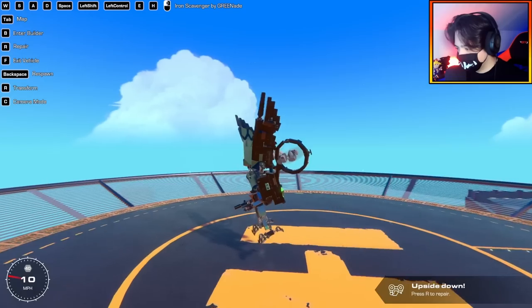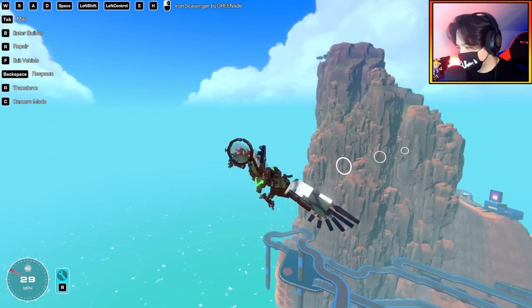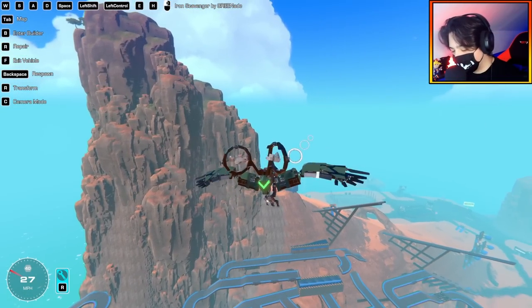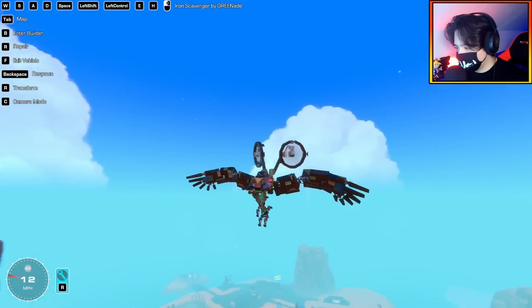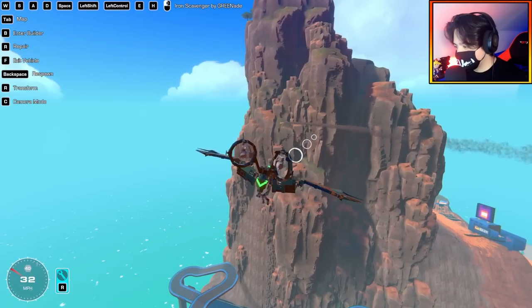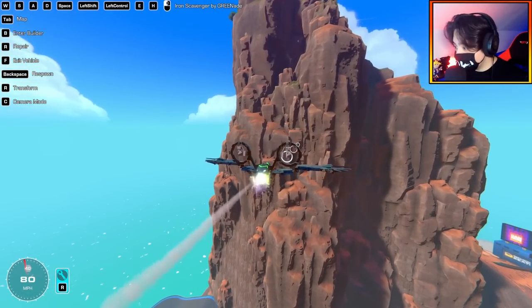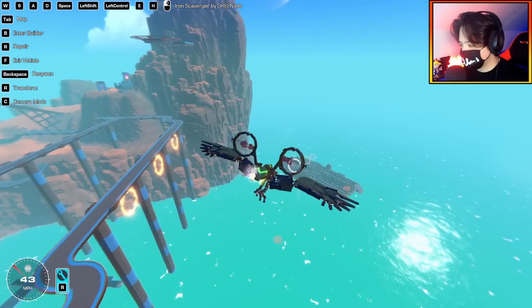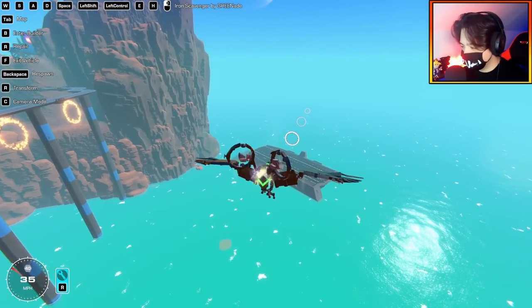If I press space, it starts the flapping animation and I have full controls over this too. Shift is the talons — yep, there we go. This is unbelievable. E drops bombs — yep, that is sick. I also have a rocket, and he's actually holding the rocket launcher. H gives a jet boost. Guys, this is probably one of the coolest creations I've seen yet. There's so much detail and animation work in this masterpiece.